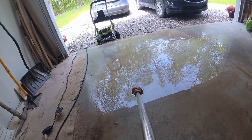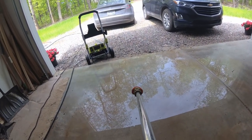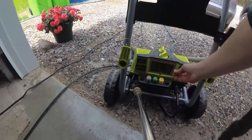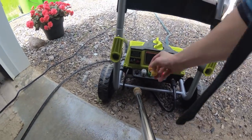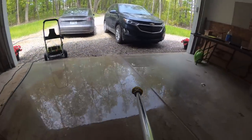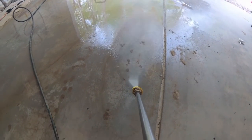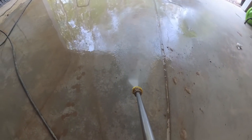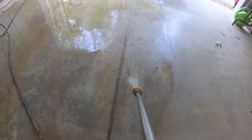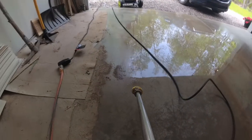That's the zero-degree angle. We can try a slightly wider angle — the 15-degree — to give more surface area hitting at a time, though it won't have as much pressure. Going from zero to 15 degrees, that still works fine actually. You'd probably finish a lot faster with that attachment.